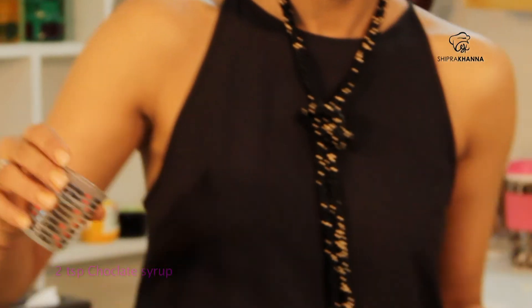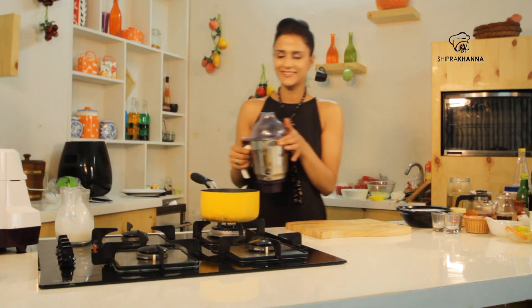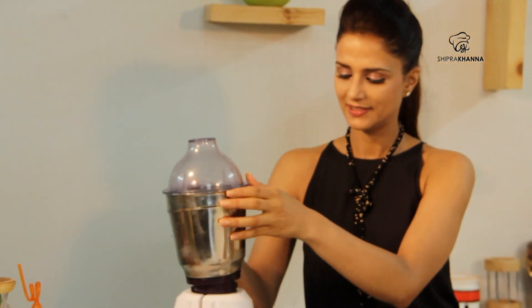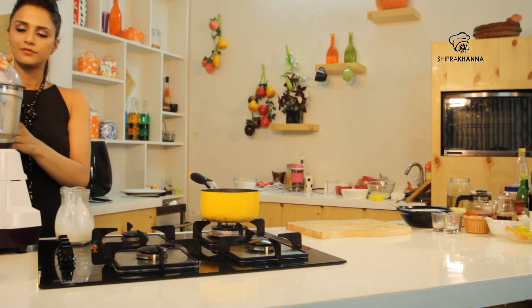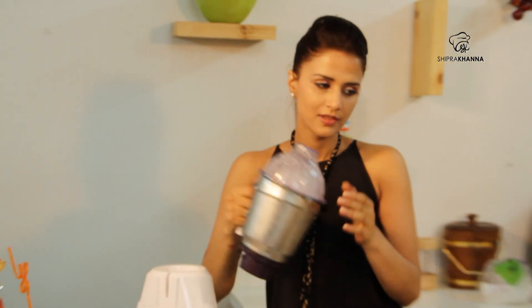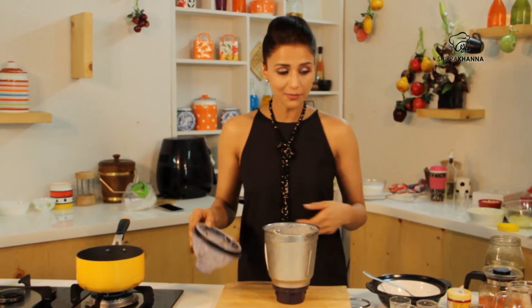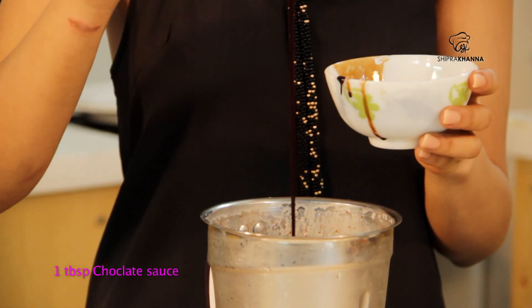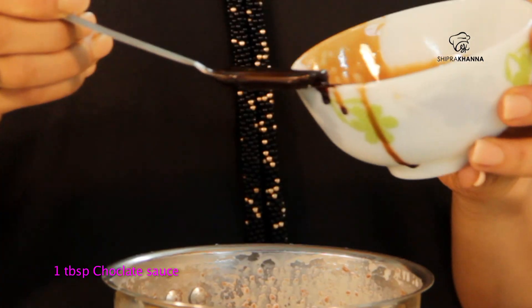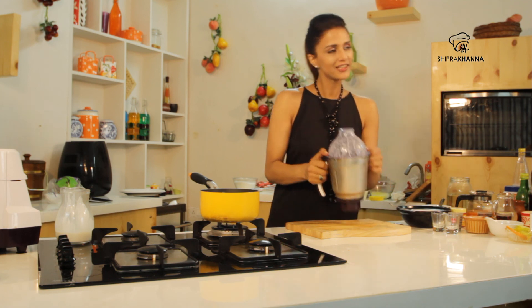And we will add in a chocolate syrup. And now, we will take it for a spin. When the ice cream is mixed in, we will add this chocolate sauce. And once again, we will blend it.